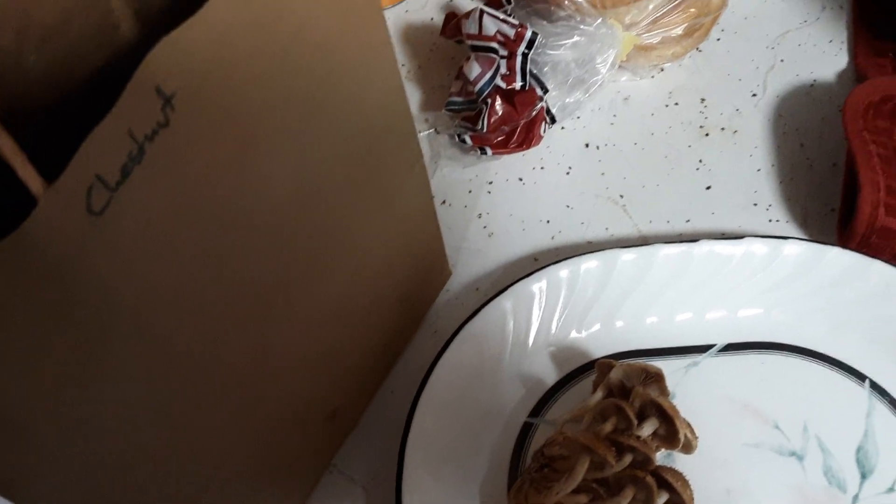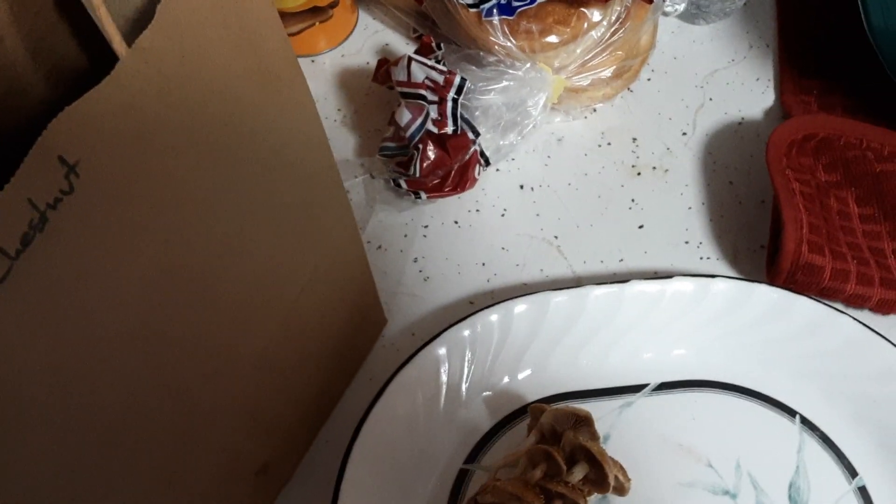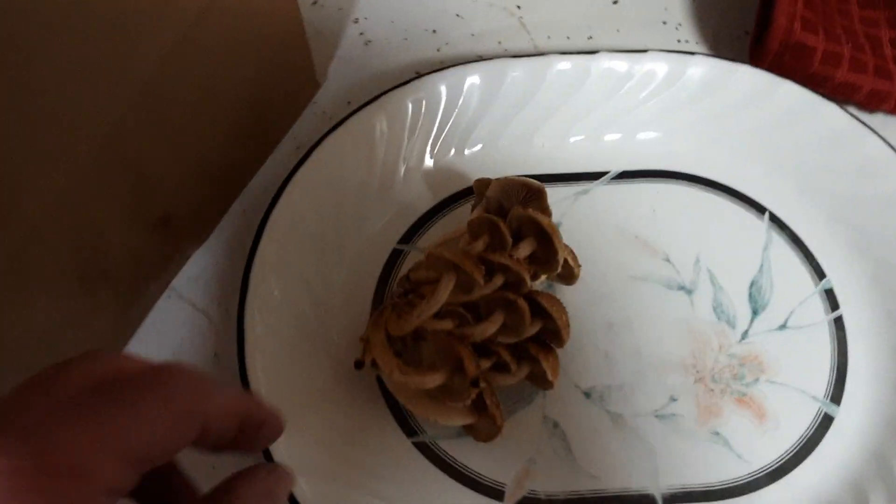I got some mushrooms from one of our local growers — some chestnut and some lion's mane. I ordered some lion's mane from them and they gave me some chestnuts to try, and also some elm oyster and some blue oyster. Of course I raise blue oyster in my buckets.